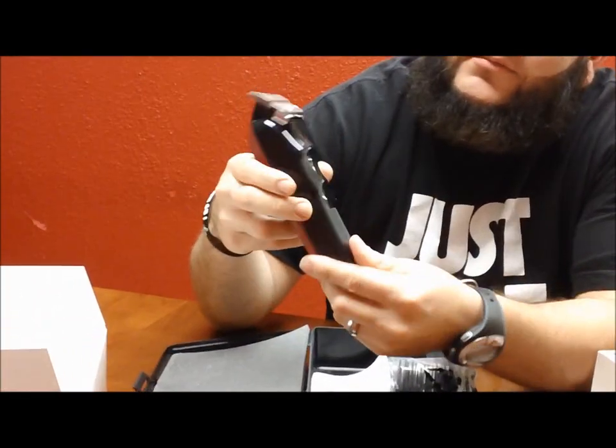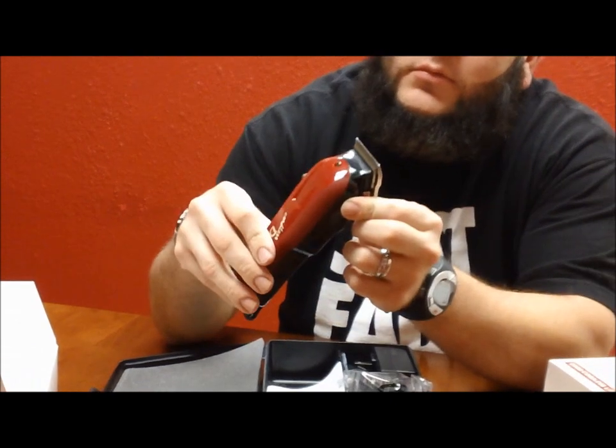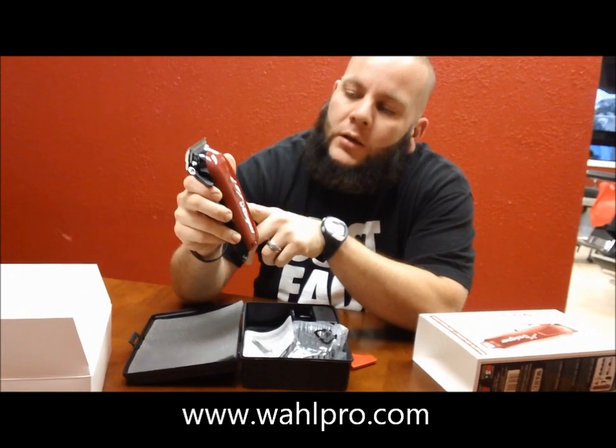some little oil, instructions and what not. But there it is y'all, the Wahl Cordless Designers. You want to pick them up, check out the website — wahlpro.com will let you know where to scoop them up. Should be coming out real soon if not already out on the market, so just check it out at wahlpro.com.